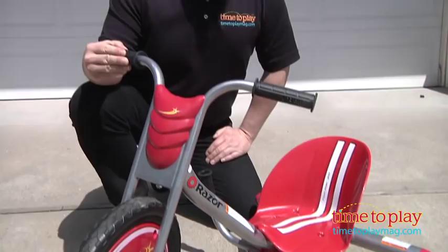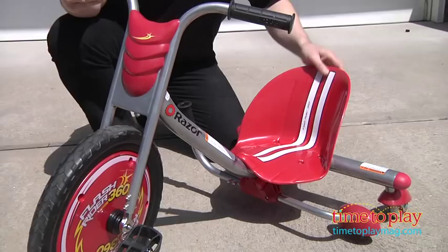Hi, it's Chris the Toy Guy from TimeToPlayMag.com, and from Razor, this is the Flash Rider 360. It's a great new sturdy metal tricycle, and it's got a lot of great features.